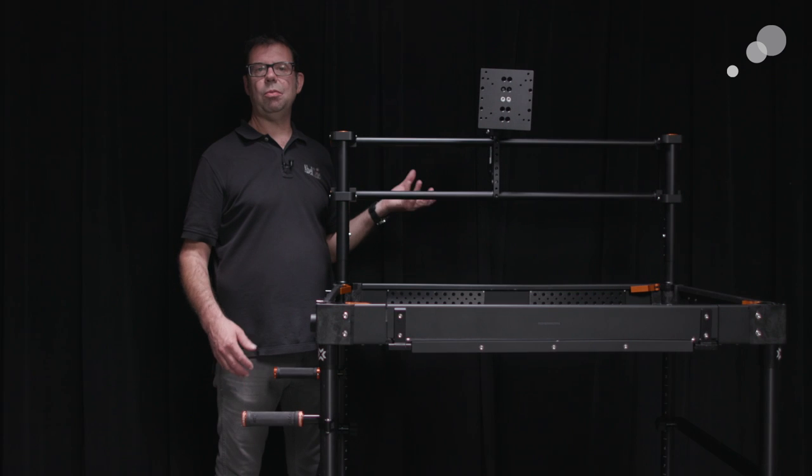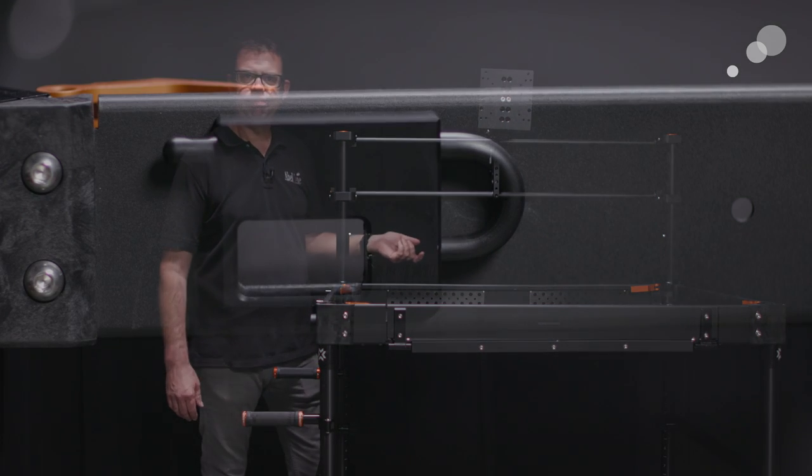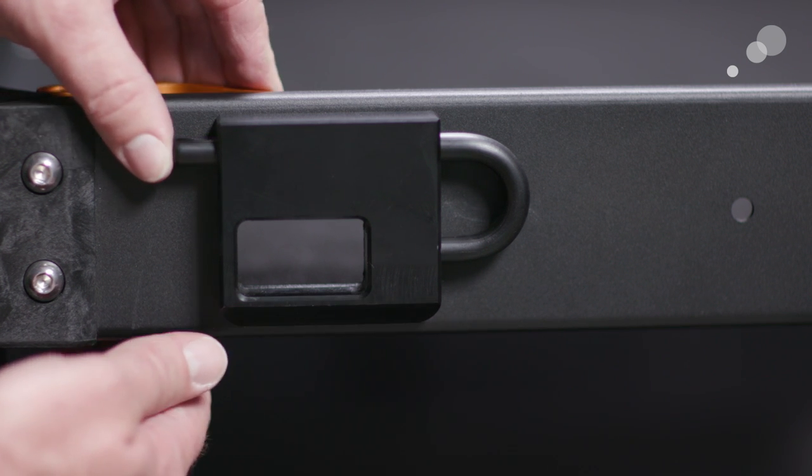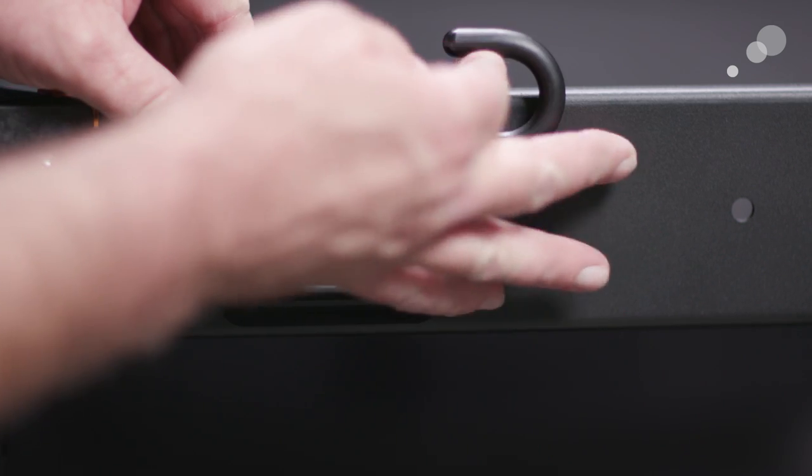I want to show you one last thing — the locking mechanism for the shelves. On previous generations you were probably familiar with the locking mechanism on lids for camera cases and lens cases, where a flap comes up, you twist it, and it locks onto a lip on the other section. With this new design, you simply push it out and swing it up.